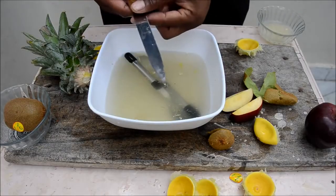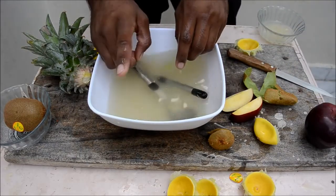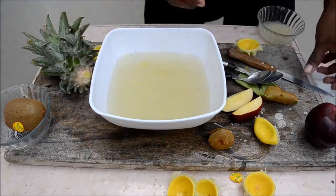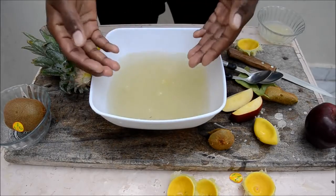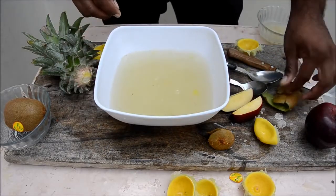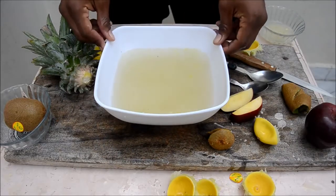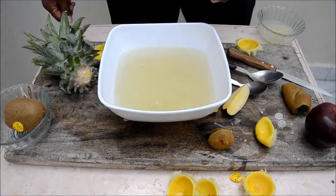Always wash your hands before dealing with food — cutting fruits or anything. But don't waste the water! If you wash your hands in a bowl, you can use that water for plants rather than letting it go down the drain. Hope you like my video — if you do, give me a thumbs up, comment below, share, and don't forget to subscribe to my channel. Being smart — that's a bingo! Now I'm going to have my apple.